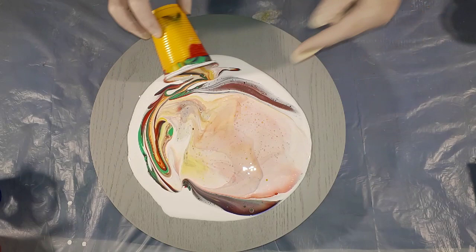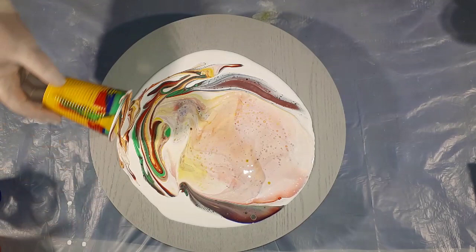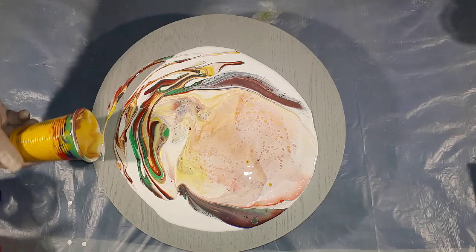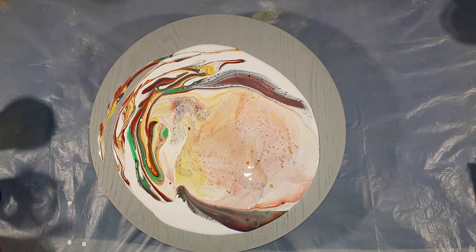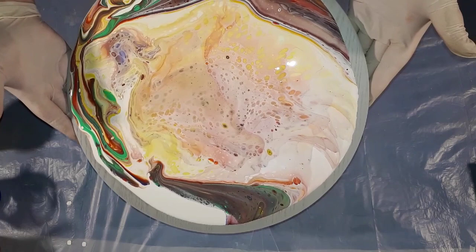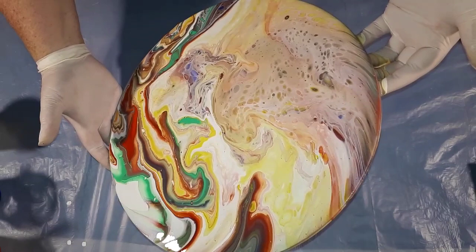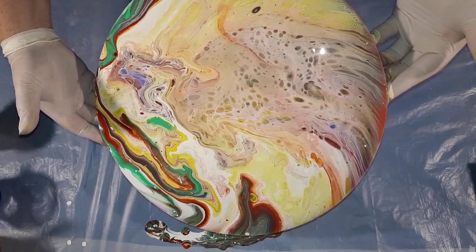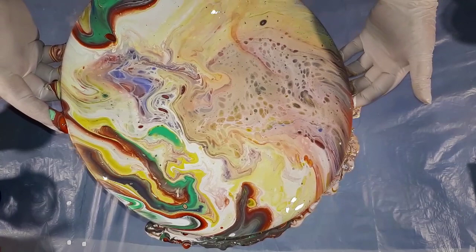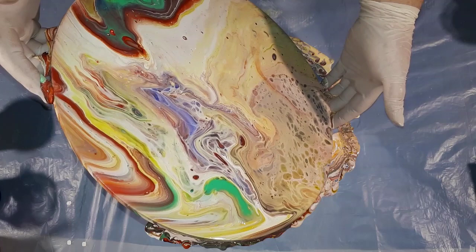Wow, look at that — that looks really cool. I'm just going to set that aside now and give this a bit of a tilt around. I'm going to work in a circular motion to start with before reaching the edges. You can already see some amazing reactions — the colors are very vibrant, just outstanding. I'm loving these colors. Have to lose those ones, bring that down.